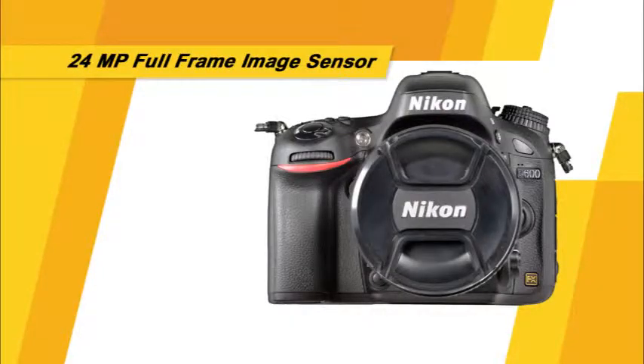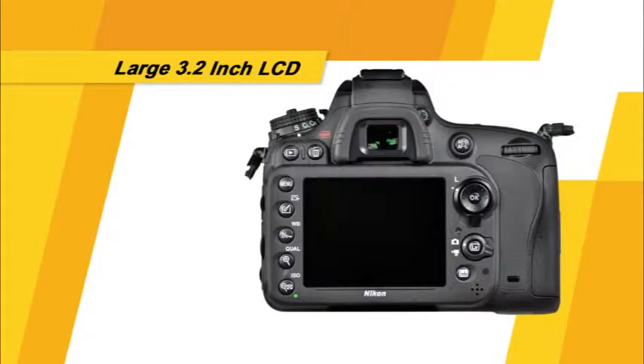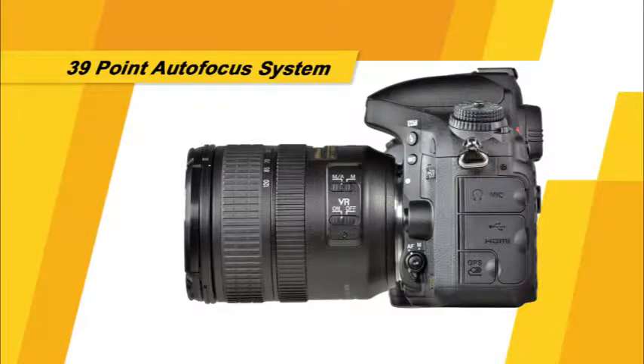With this new information, you'll be able to improve your ability to capture great pictures in a variety of shooting settings. The D600 has an impressive 24-megapixel full-frame image sensor, a large 3.2-inch LCD, a 39-point autofocus system, and many other great features and functions that we'll discuss in this guide. Let's get started.